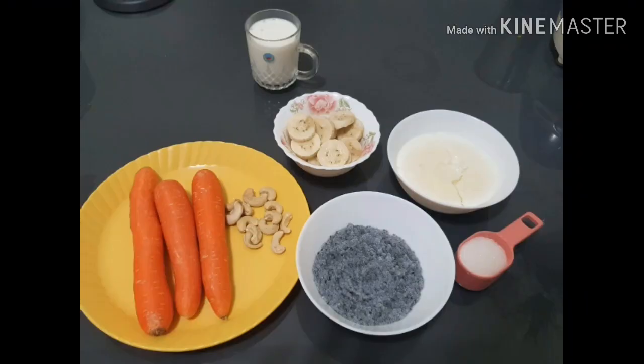I am going to use 3 carrots for the juice, along with a little nuts and chia seeds.